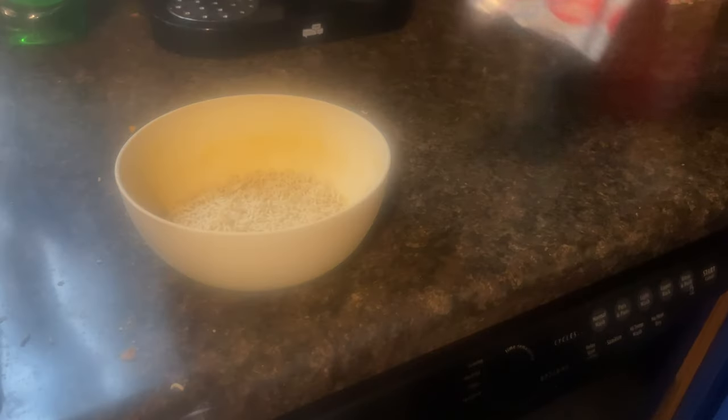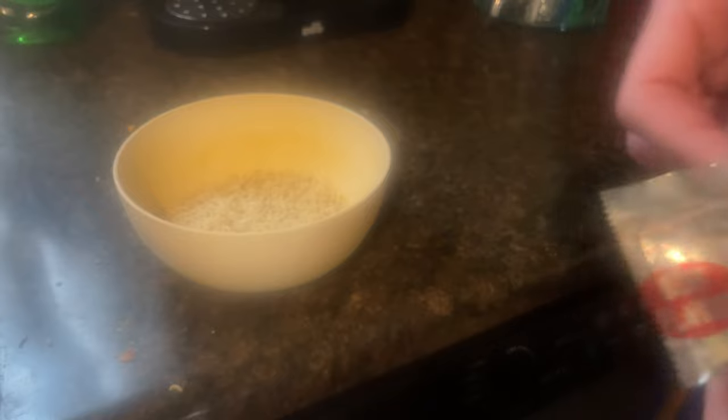Son of a bitch. You can't forget about the flavor pack. Because you don't want to end up with just bland ramen, do you? Seriously, that would suck.